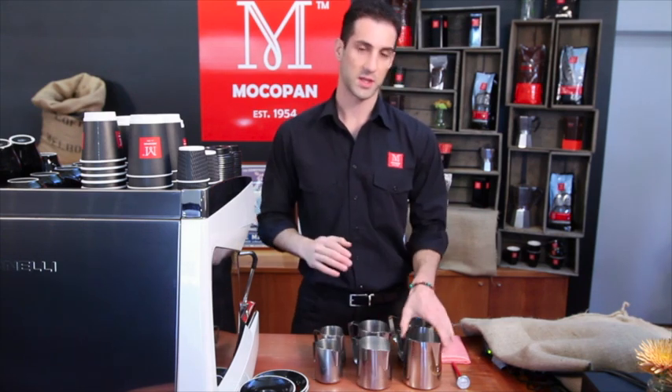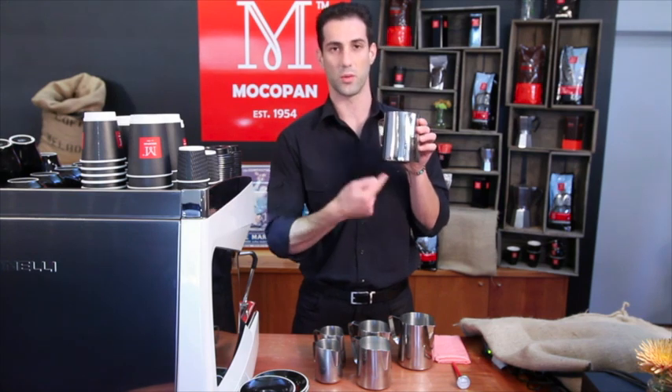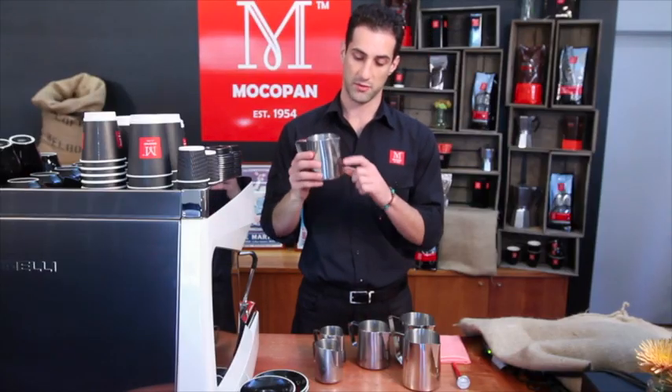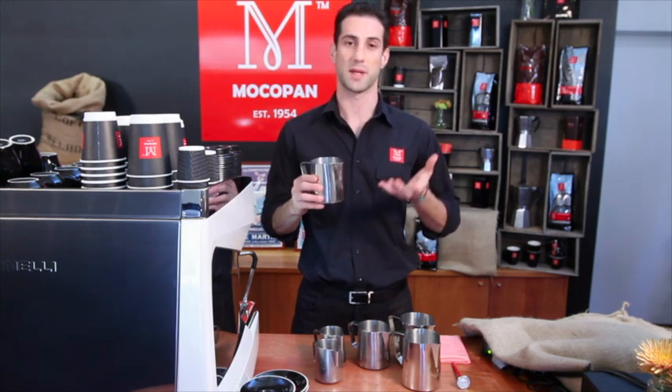If you take a big jug and don't fill it up enough, you don't have enough to get the whirlpool spinning underneath and you'll usually end up with a lot of big bubbles that are hard to control. And if you take a smaller jug and fill it up too high, you don't leave yourself any room to add the air that's going to become that creamy foam.